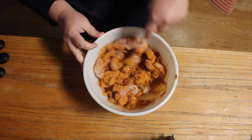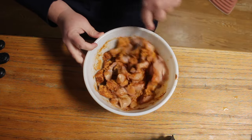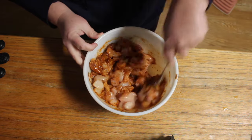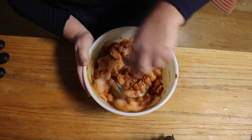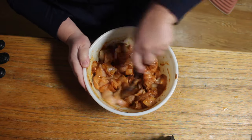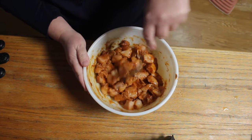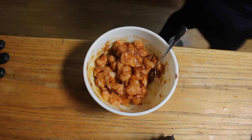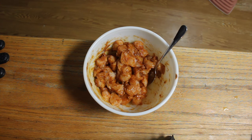Sometimes I prep this in advance. My husband takes chicken, quinoa and broccoli for lunch every single day, and when he chops and preps his chicken on Sunday, we'll go ahead and chop this, season it, bag it and put it in the refrigerator. That way on Tuesday, when it's time to make tacos, it's just done — it's ready to go. I throw it in the pan and have dinner on the table in less than 20 minutes.